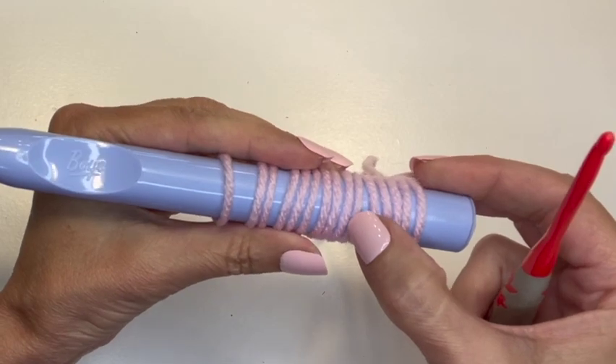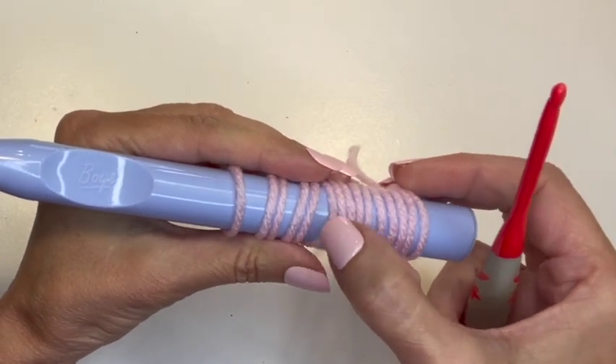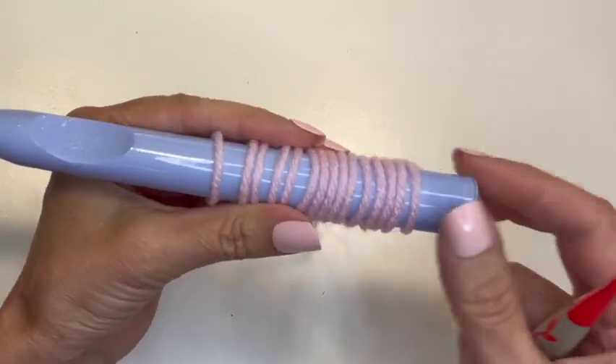So now we should have 15 loops on our crochet hook — 1 through 15. Perfect.